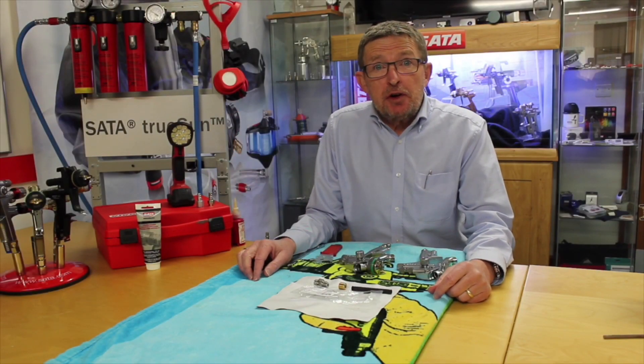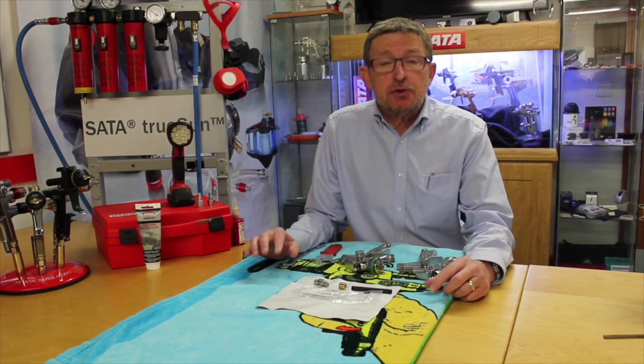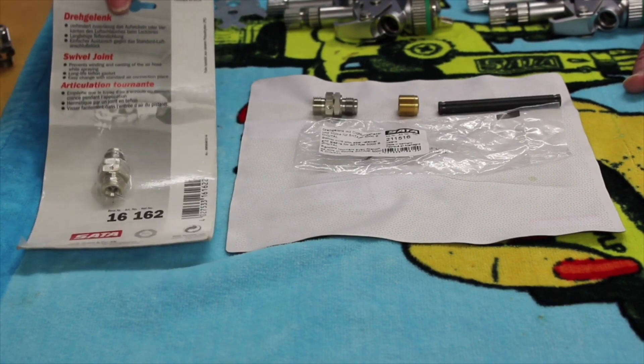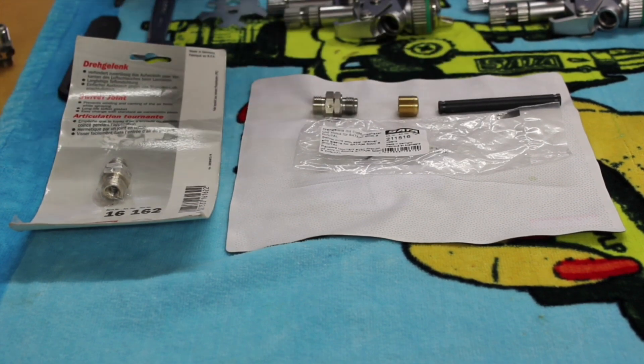I'm Matt Steven from SATA UK Limited. Thank you for joining us again today. We're going to do a short video about replacing the swivel connector on SATA digital spray guns. As you can see, when you replace the swivel connector, you can either buy it as a swivel connector alone, or there's a kit which includes the swivel, the brass insert, and the air tube. The reason for those two options will be shown later.